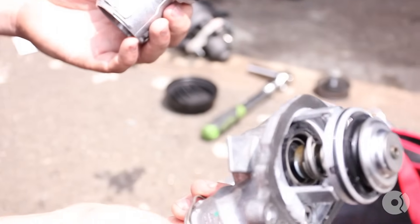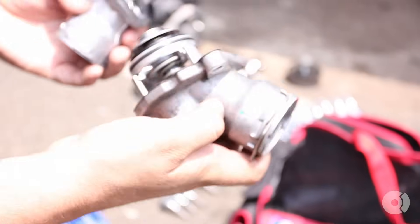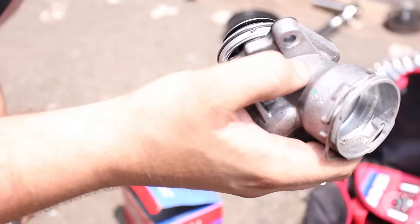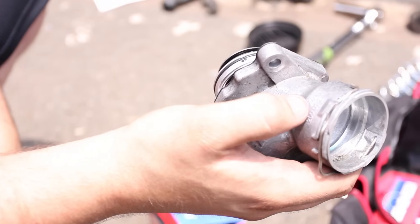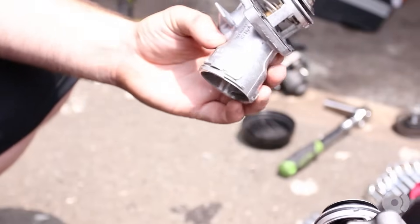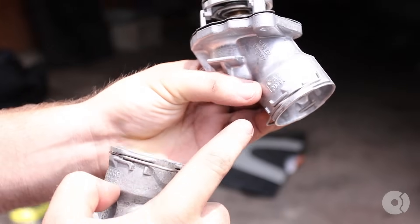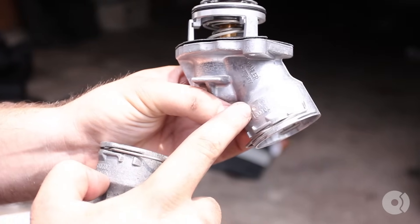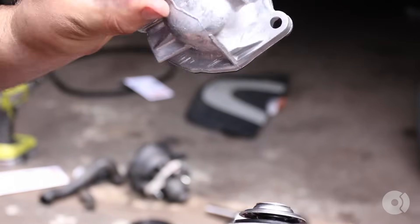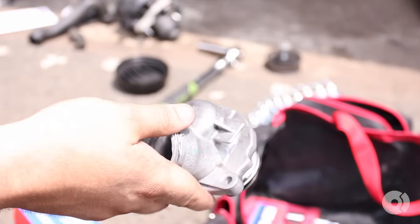So this is the original thermostat we pulled off the car — this is what was installed from the factory. It says Wahler Germany and we have a little Mercedes stamp here along with the part number A212-2000-115. That number has since been superseded, but this is strictly the Wahler thermostat. The only difference is the little Mercedes stamp has been removed — other than that both parts are identical, so honestly this is the same thing you'd pick up from the dealer.